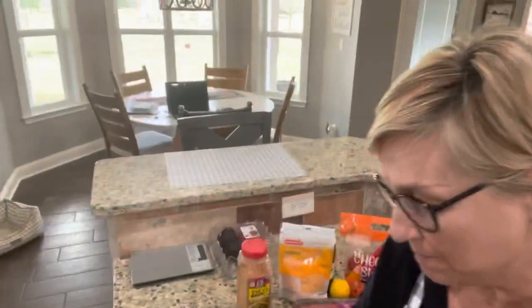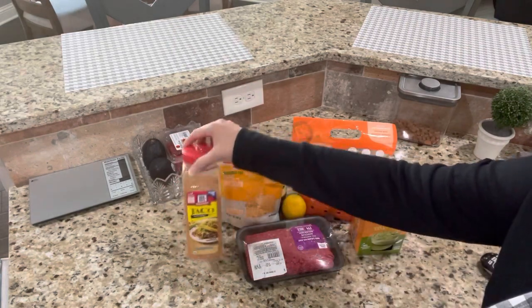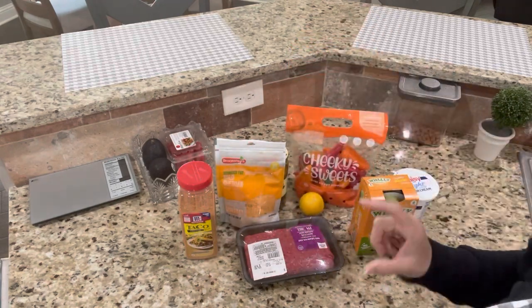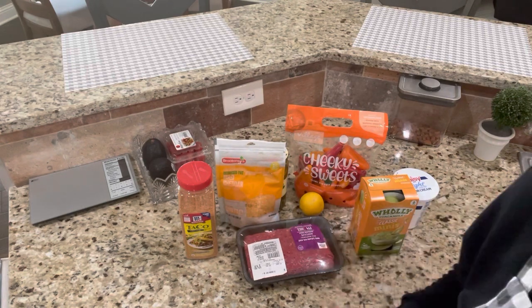Hey y'all, welcome back to my channel. It's time to cook a leaning green. Look at what I have on my counter — can you guess what we're making? These mini peppers give you a clue: we're making mini pepper nachos! We're going to use these little mini peppers for the shells for our nachos.